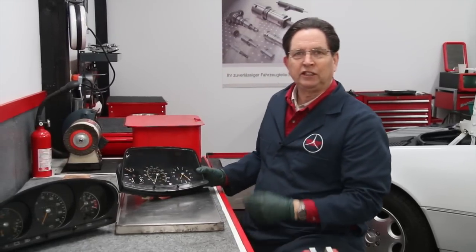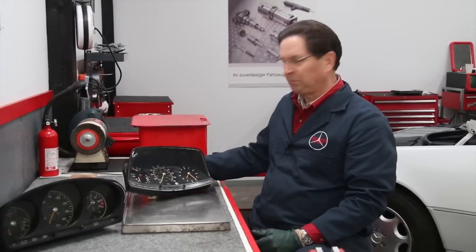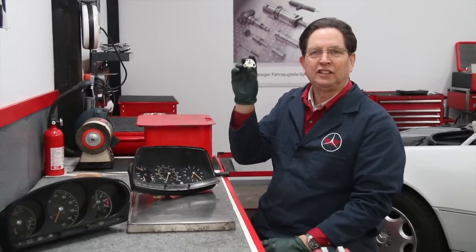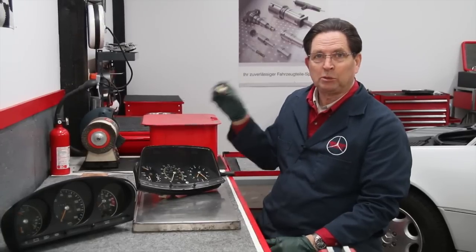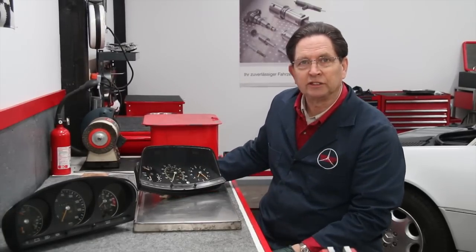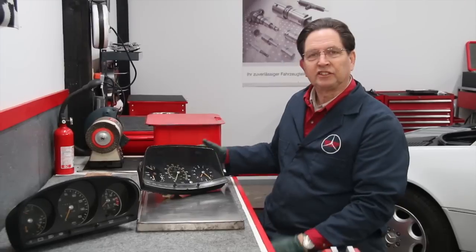The problem we're running into with these is this little part right here. This is called the dimmer switch or the potentiometer, and these are no longer available new for these three chassis. So I've been on a quest to figure out a way to rebuild these.